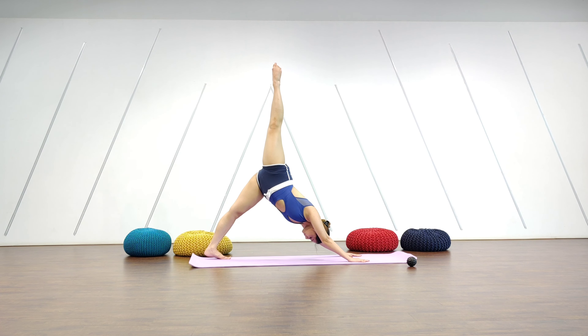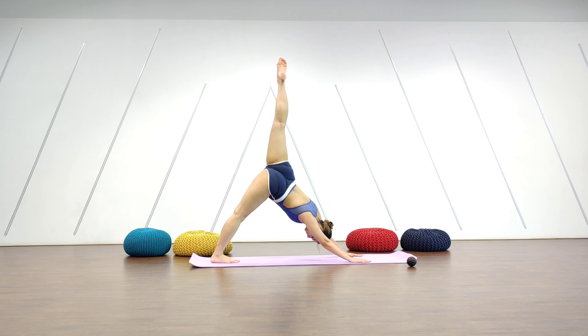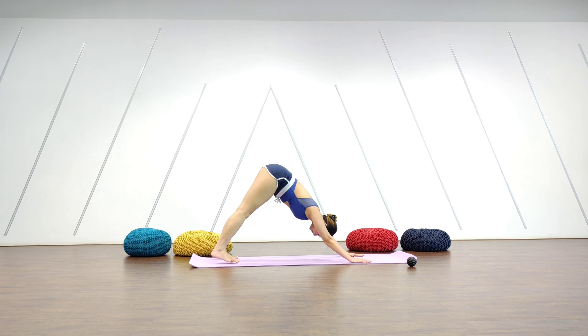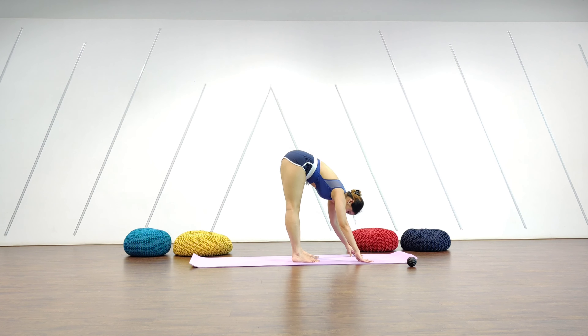From there, bring your right leg all the way up, stretch it out, and release down. Change legs — stretch all the way up and release all the way down. Walk all the way forward into your forward fold. You have two options: you can either keep your hands down on the mat or hold your elbows, whatever you personally like. Just make sure that your weight is forward and you're not falling back. Keep breathing.